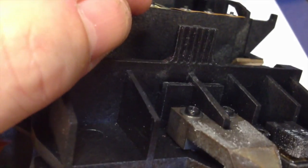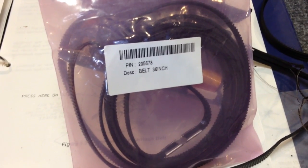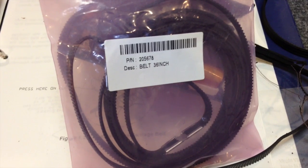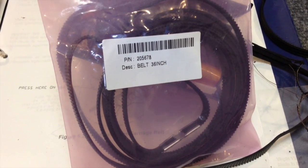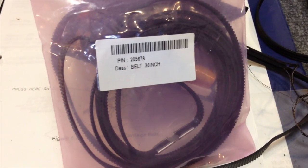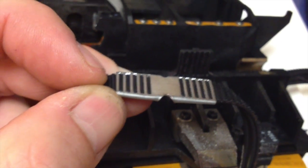Here's my new belt purchased on eBay — listed for CadJet 2 36-inch, Nova Jet, Xerox 2230, or 2240 36-inch. I have no idea if this belt is going to work — it comes with a metal clip — but it was only $14 so it's worth a shot.